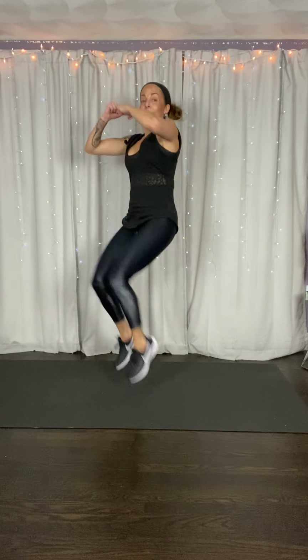Jab, cross, jab, cross, double duck. Good job. So now you're saying it in your head — I don't even need to cue it. Jab, cross, double duck. Come on. Jab, cross, jab, cross, double duck. Two more times — and we're heavy in that front heel when we duck. Ready, set.